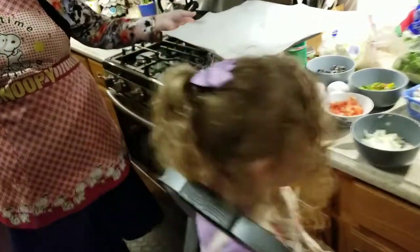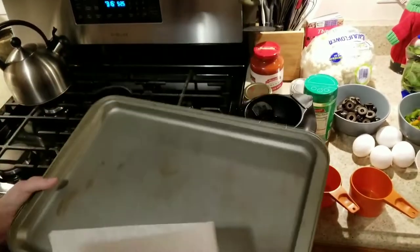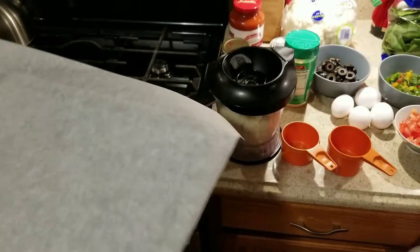First of all, we're going to start off with a 17 by 12 inch pan and it's going to be lined with parchment paper. I'm going to make sure the parchment paper is a little bit bigger than the pan.